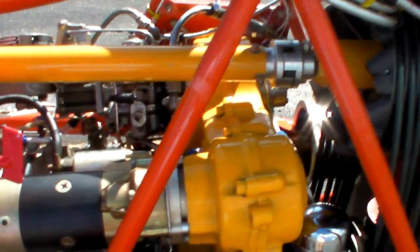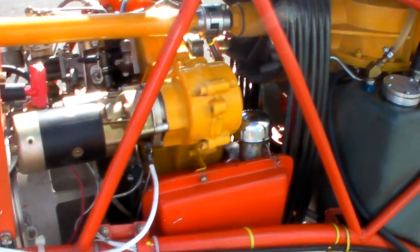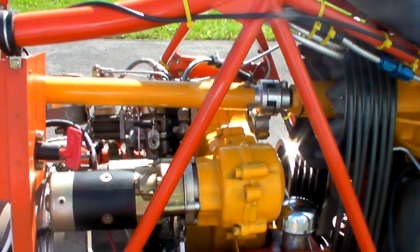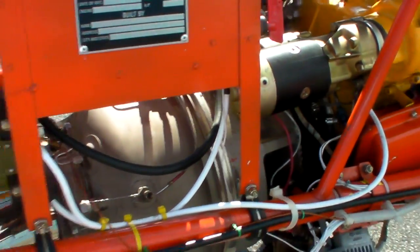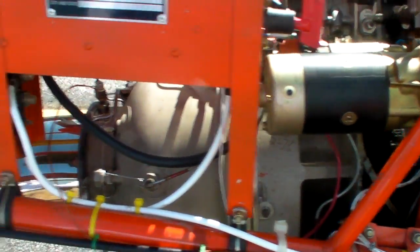Over here is the starter side. This is my master switch, this red little key here. There are four fuel tanks: an upper fuel tank that holds about seven gallons, two lower fuel tanks, and then a header tank. Total capacity is about 24 gallons. It burns between 13 and 14 gallons per hour, so you've got about an hour and 20 minutes plus reserves.